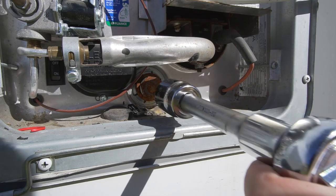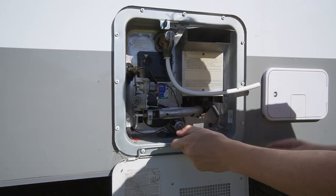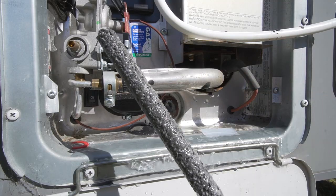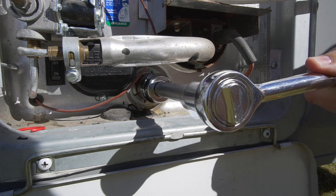Replacing it is super straightforward. The anode is located at the bottom of your suburban hot water system. Pop your 27 millimeter socket on, loosen it off, and slide the old anode out. Don't be worried, but there will be a bit of water that comes out of there — that's the excess water in your tank. Slide the new anode in, tighten it up, and you are good to go.